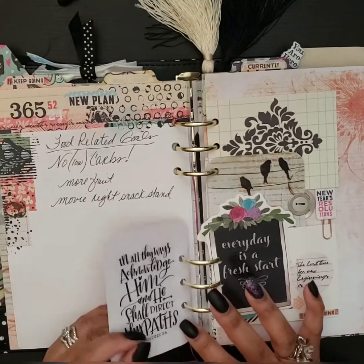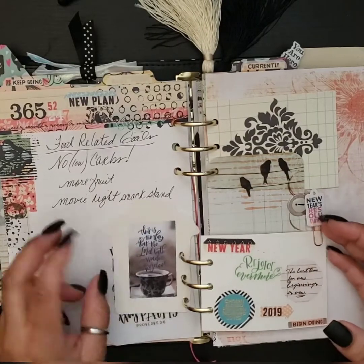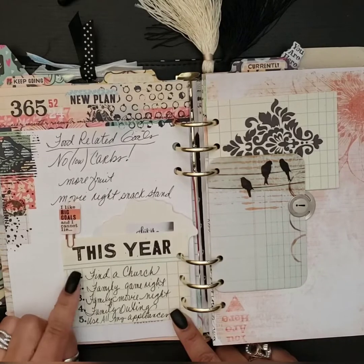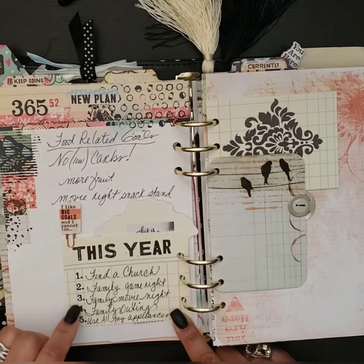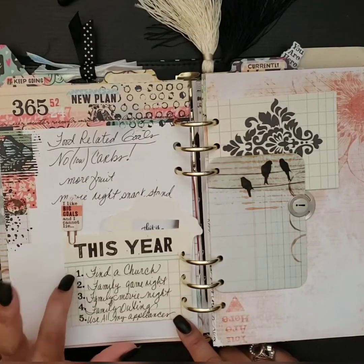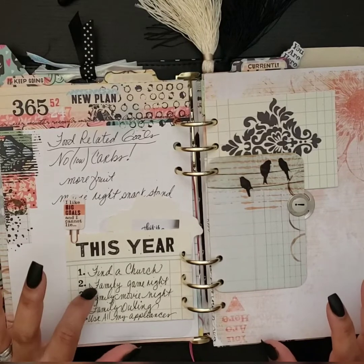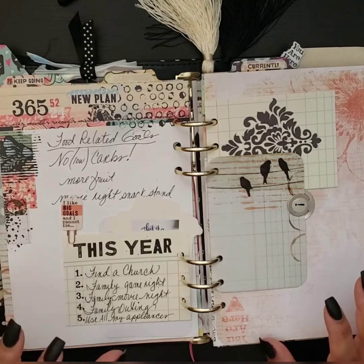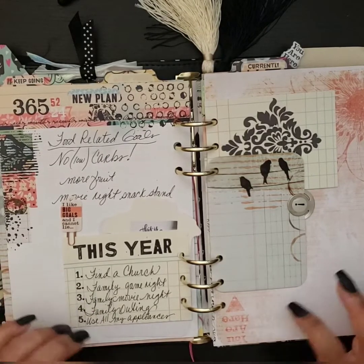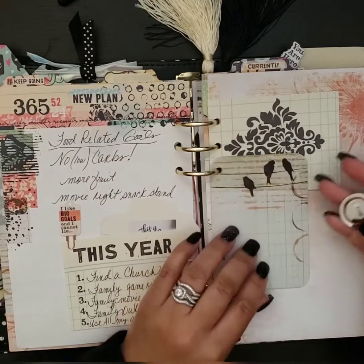These came from my other kits from the Planner Society. This one says 'new year rejoice evermore.' Here are some of my goals: find a church family, game night, family movie night, family outings, and use all my appliances. For the most part I did these — I did not find a church here because my family moved to a new state, which made it difficult. But family game night, movie night, outings, and using my appliances — I've gotten much better, and we've been incorporating those more consistently.